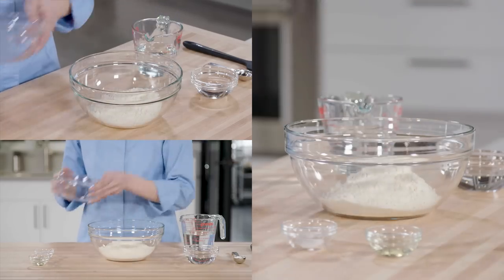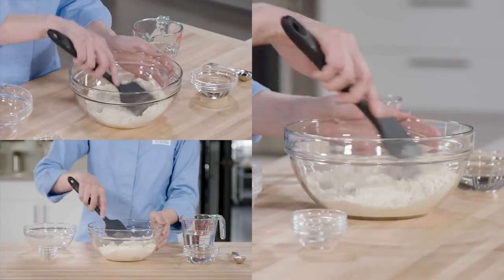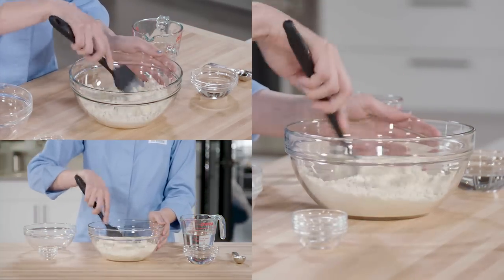Mix two cups of masa harina, a quarter teaspoon of salt, and one teaspoon of vegetable oil in a medium bowl. The vegetable oil is a non-traditional addition, but it makes the dough easier to work with.